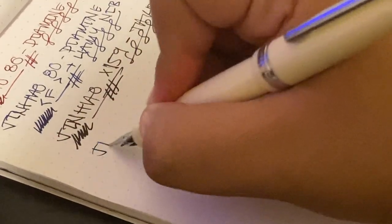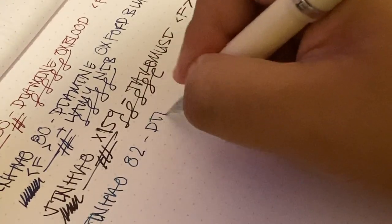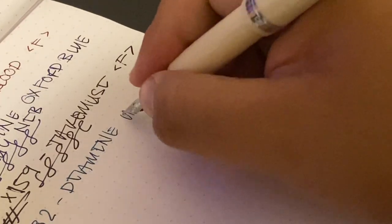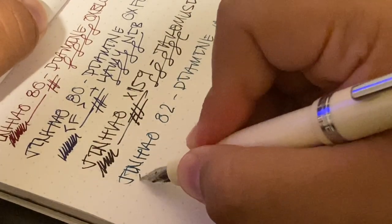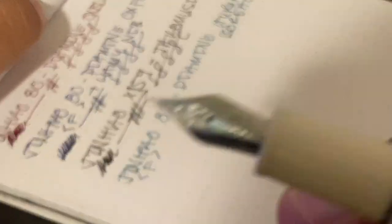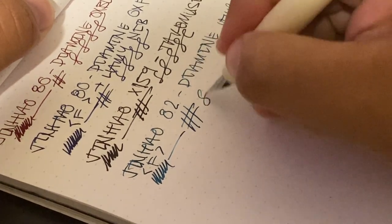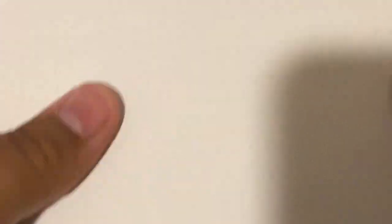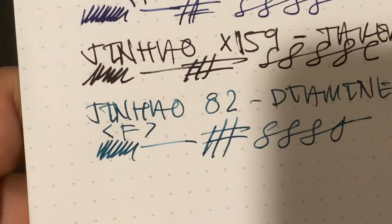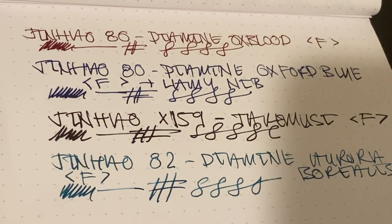We have the Jinhao 82 with Diamine Aurora Borealis — this is also a fine nib. It's very hard to write with a camera in the way, but I just like fine nibs overall. I'm going to eventually do an ink exploration video where I actually show you the colors, looks, and vibes of all the other pens, and I'll do some writing samples with them.